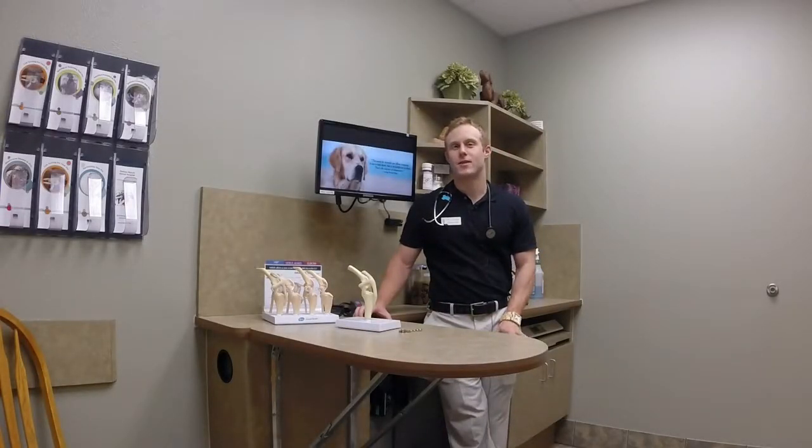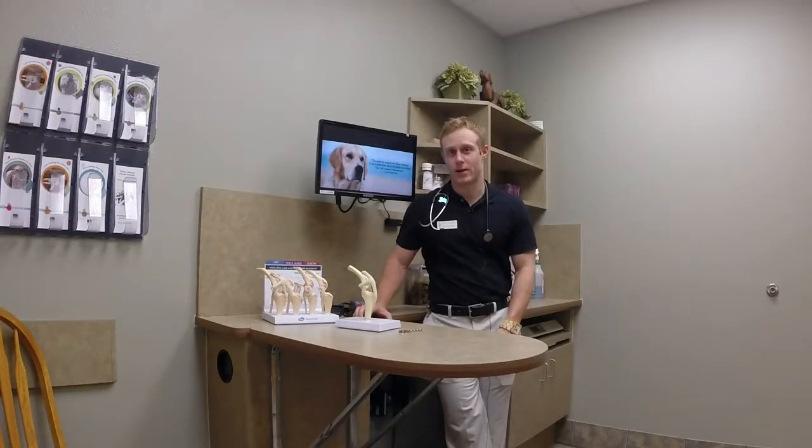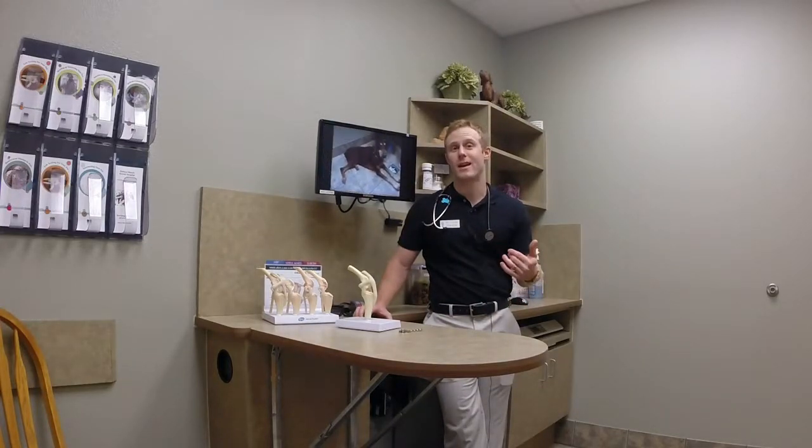Hello and welcome back to YouTube Vet. Today we're going to talk about cranial cruciate ligament disease in dogs. This is a very common disease that we see mainly in our athletic breed dogs, but really we can see it across the board in all breeds. It is a tear of the cranial cruciate ligament, which is just another name for the anterior cruciate ligament, or ACL, as you would refer to in a person.